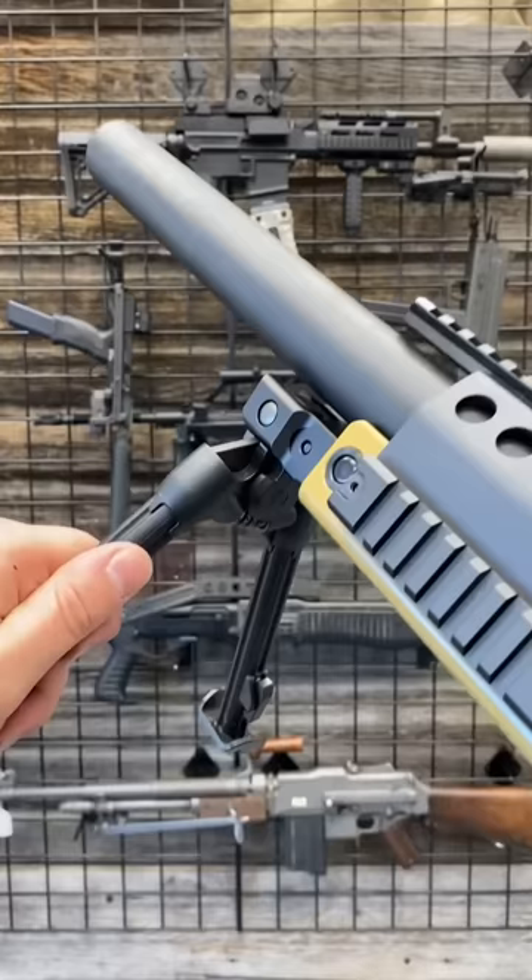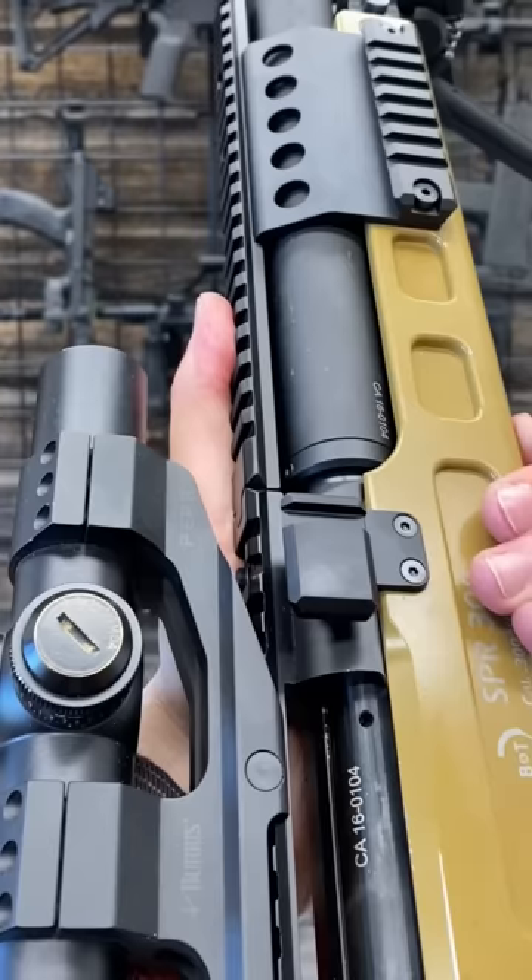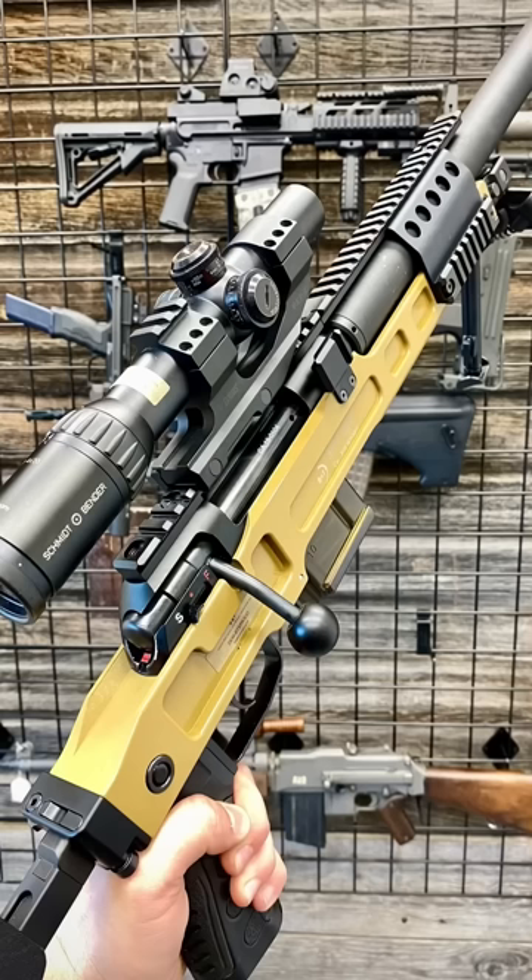There is some pivot and some swivel. This little doodad up here is for a brass catcher, so you can be super secret squirrel and not even leave a trace. Or you're just a reloading fiend and you've got to have all that 300 brass.